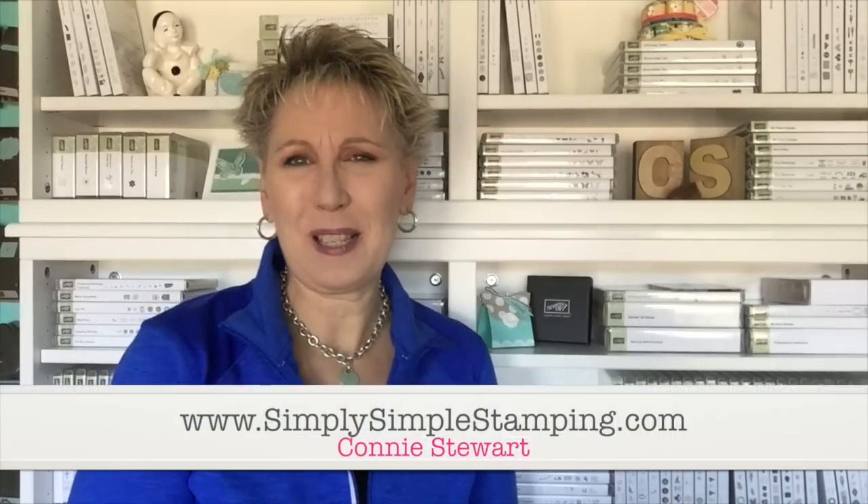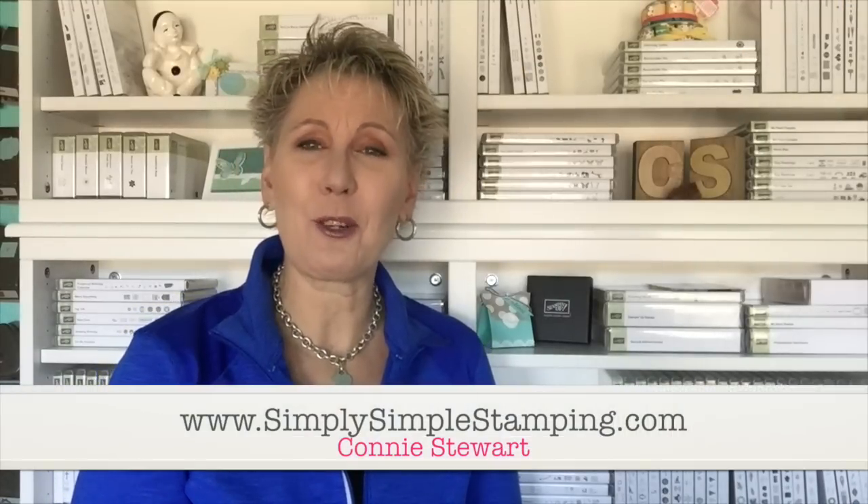Hi everyone, it's Connie with SimplySImpleStamping.com. I'm so glad you could join me for another video in the Flash Card 2.0 series. This Christmas card is gorgeous — these deep, rich tones and colors. I absolutely love this card, and what a great and fun use of the scallop tag topper. I know a lot of you already have that punch, so let's get going with our Flash Card 2.0 today.